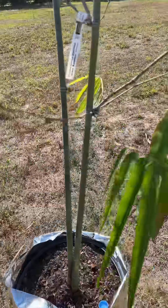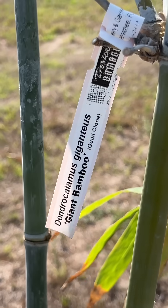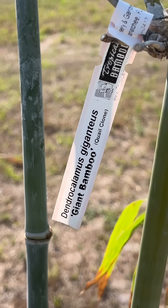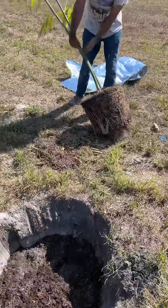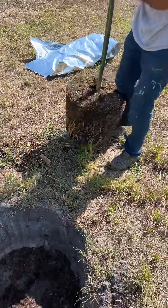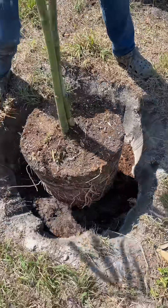The first thing we're going to plant today is Dendrocalamus gigantus, commonly known as giant bamboo. It can grow as much as a foot a day in ideal conditions and reach a hundred feet high. This is a very young plant though, and so we've got a while until it gets that big.